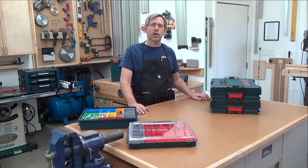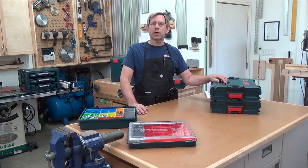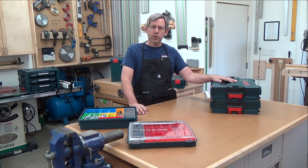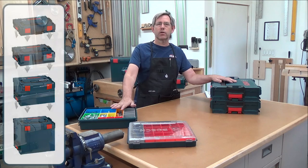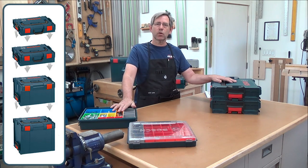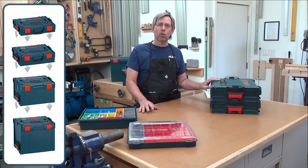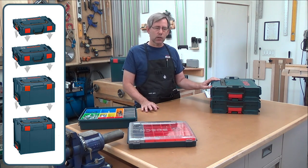Hi, this is Rich with WorkshopAddict.com. Today we're going to take a look at the Bosch Click and Go Storage Solution System, which includes their L-boxes, all the various organizational things you can purchase for it, and the items you can use to take this stuff mobile, like the L-Cart and the L-Dolly.